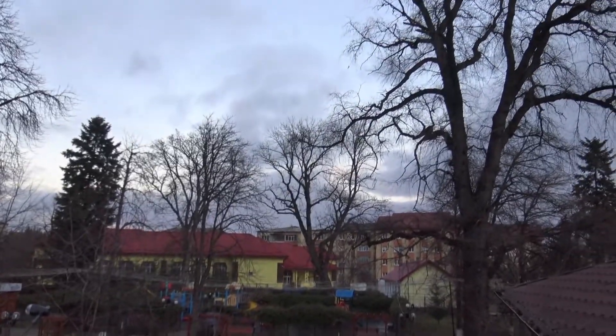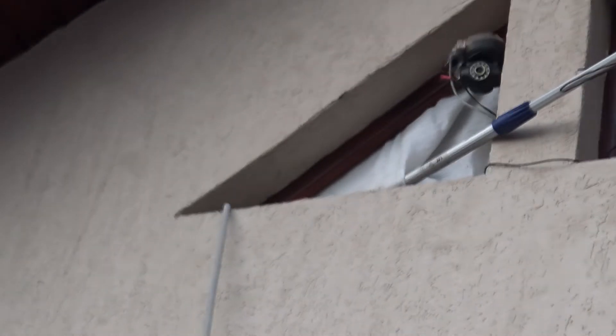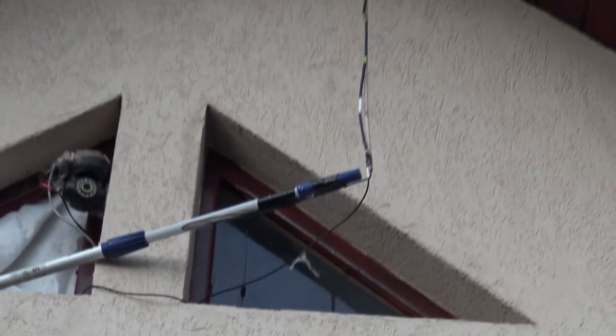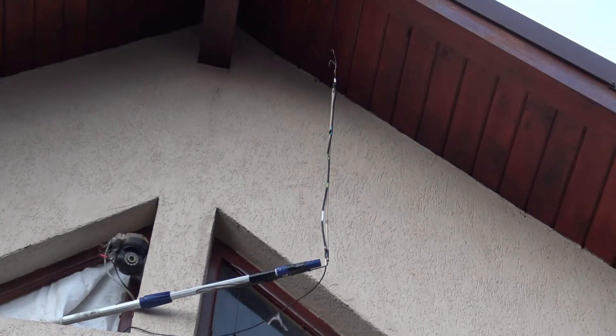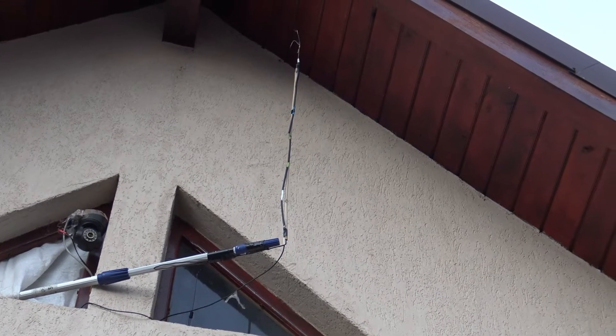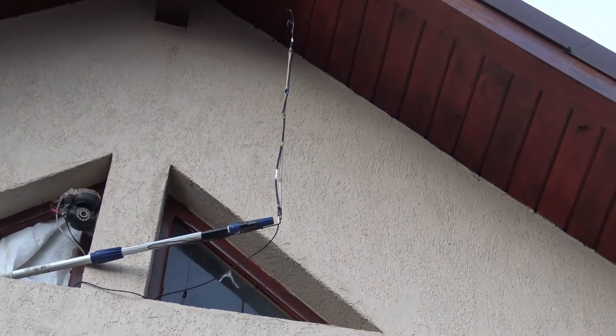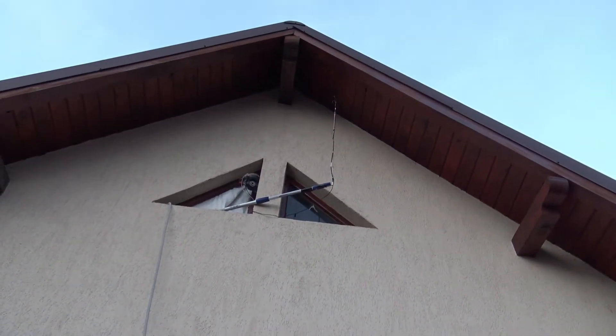Hello again, just a small update. Winter is here but the snow is gone already. Here I am with my collinear antenna and my project. I just changed the position of the antenna up on the roof, or near to the roof — that's the best I could do for now. There's a piece of wood keeping the antenna straight; it's just an improvisation, an experiment.